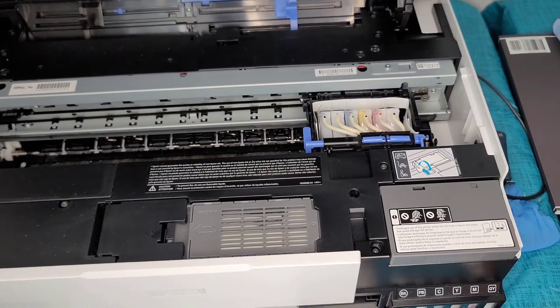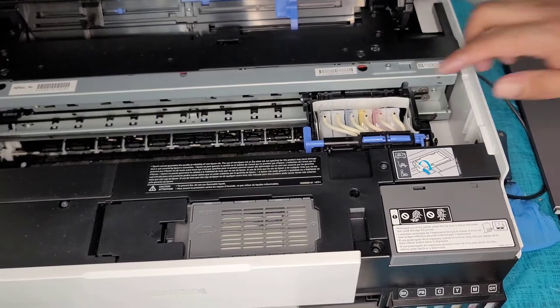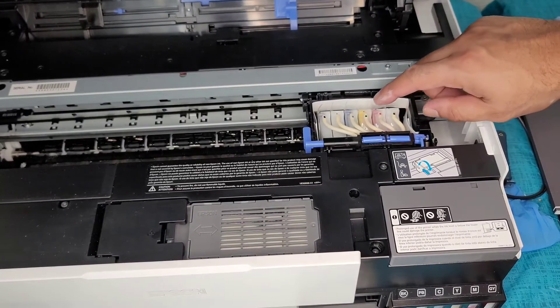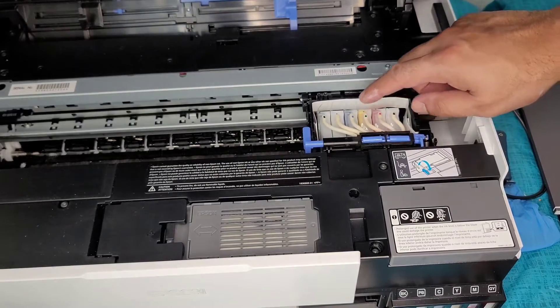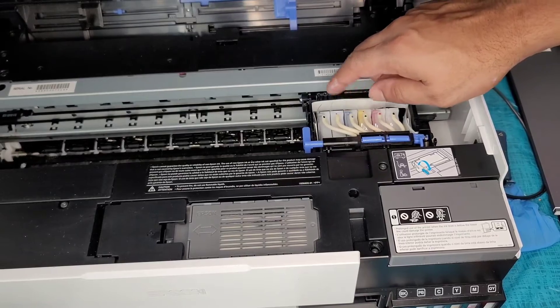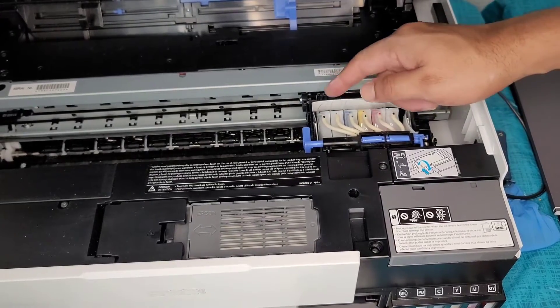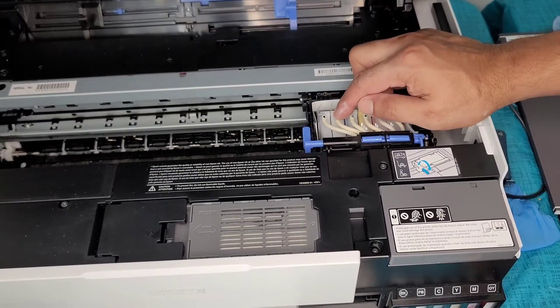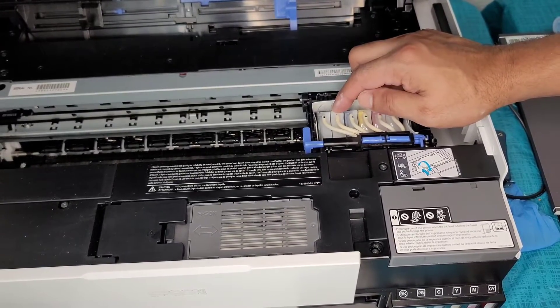Here are the colors: this would be your gray image, your magenta, your yellow, your cyan, your photo black, and then black. I'm going to drain the photo black first.